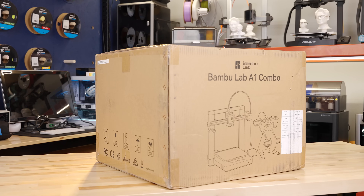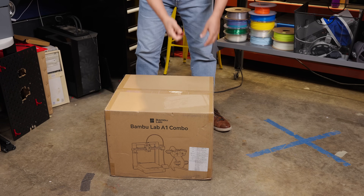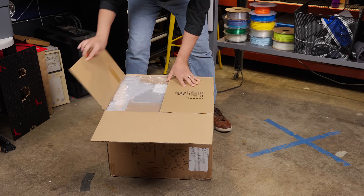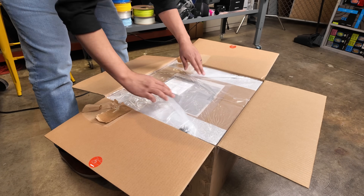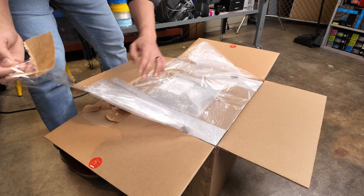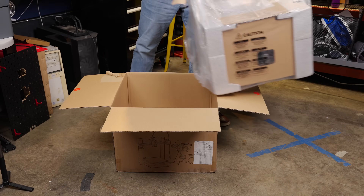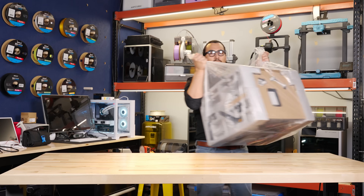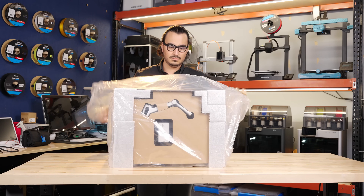First we'll need to unbox the printer. Place the box on the ground in an open area, ensuring the box is right side up. Slice open the top of the box and open the cardboard. There are two handles for the bag, which are taped to the top sides of the box. Pull off the tape, then pull the entire bag by the handles to fully remove all parts from the box. Pull the part bag from the box, set the box aside, open the plastic bag, and then you can discard the bag.